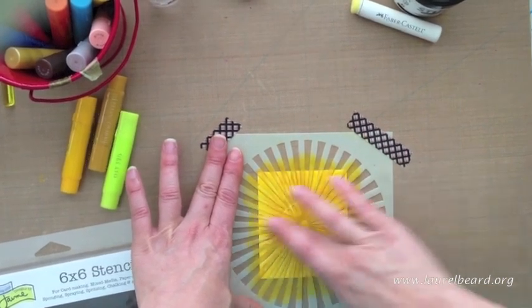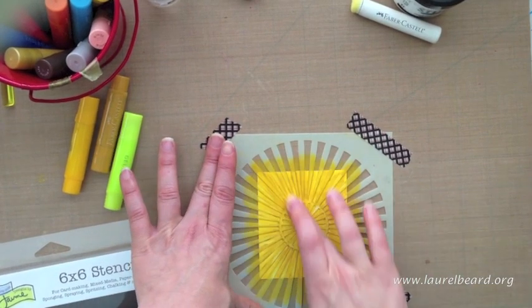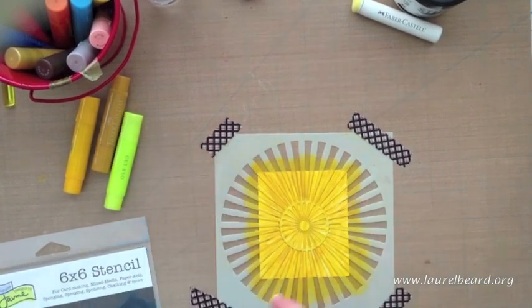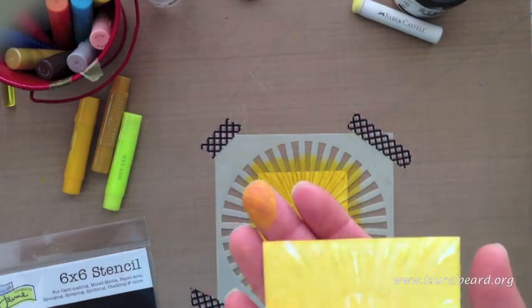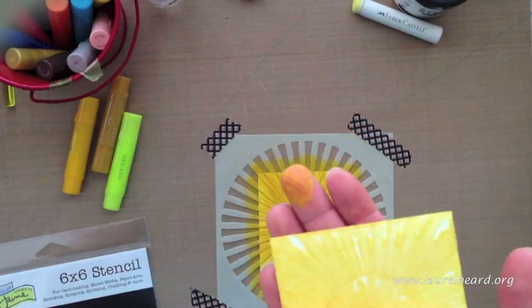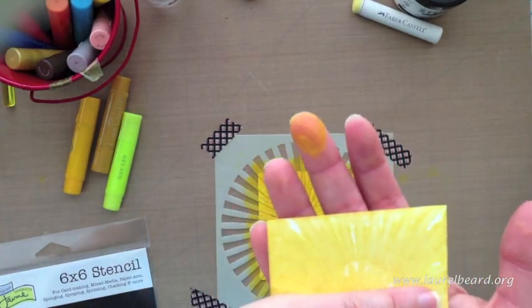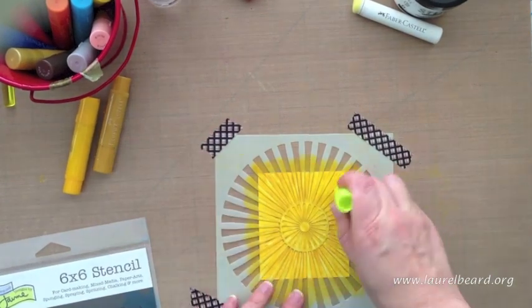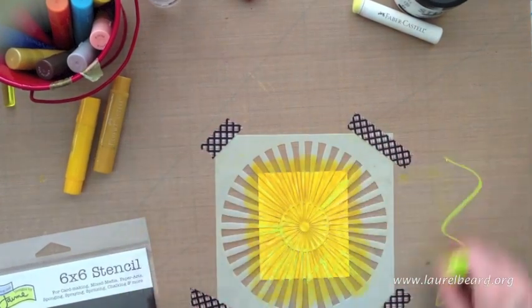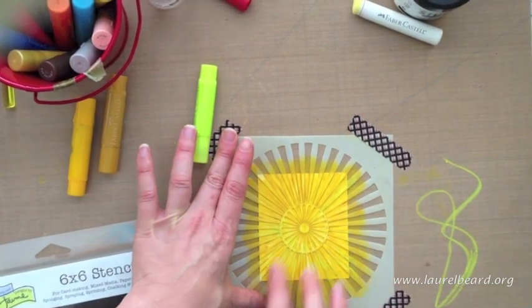I'm going to go in and take that light yellow and add a little bit of highlights here and there just by scribbling. It's really fun. I wanted to show you — on a previous video I had scribbled off and sprayed some water and applied that with the paintbrush. And as you can see, it really didn't show all the lines. So this is definitely a better way to do it instead of painting the wet gelatos over the stencil.